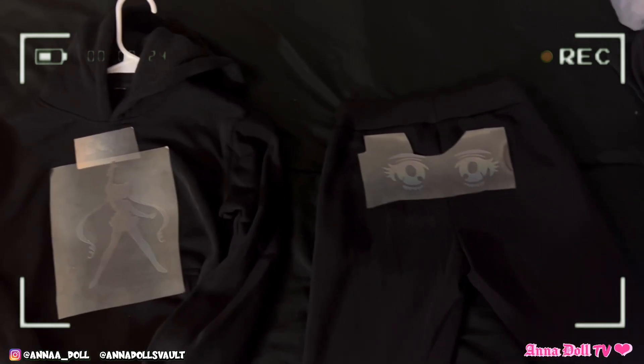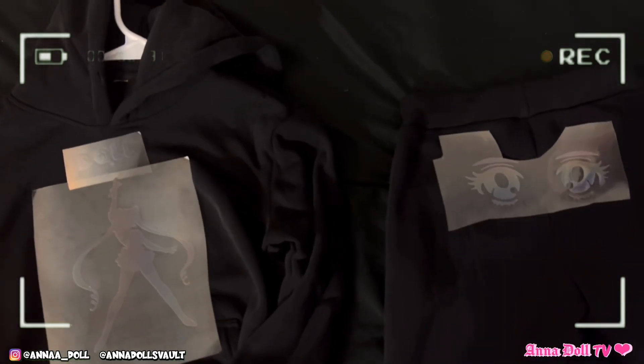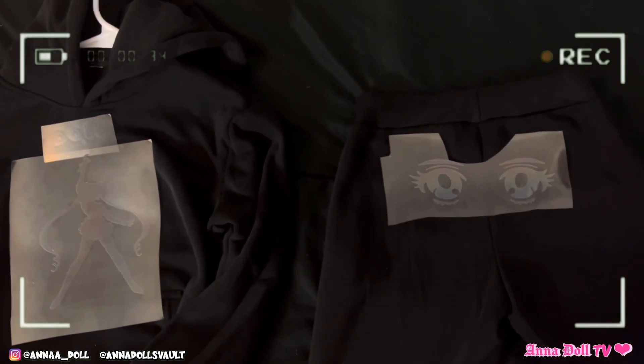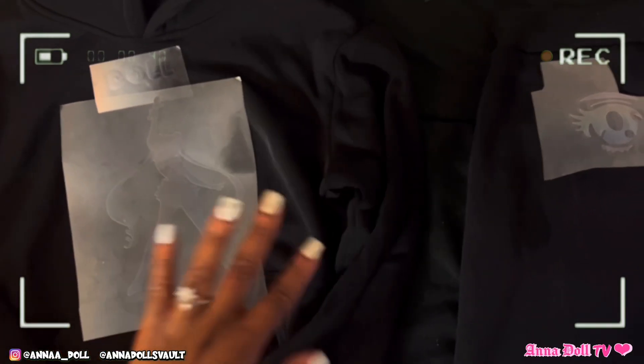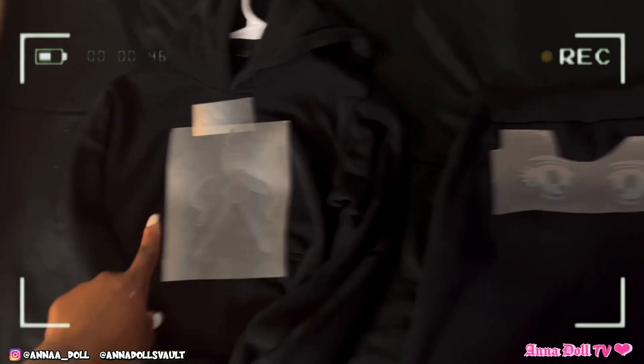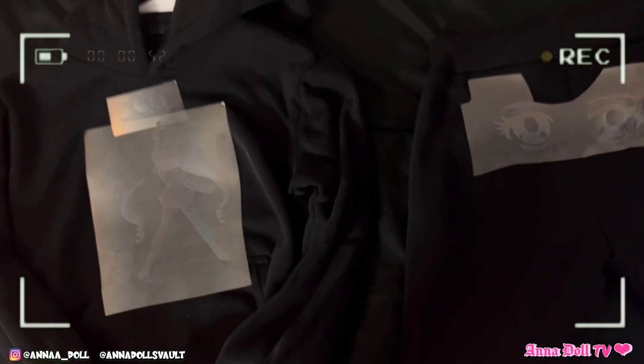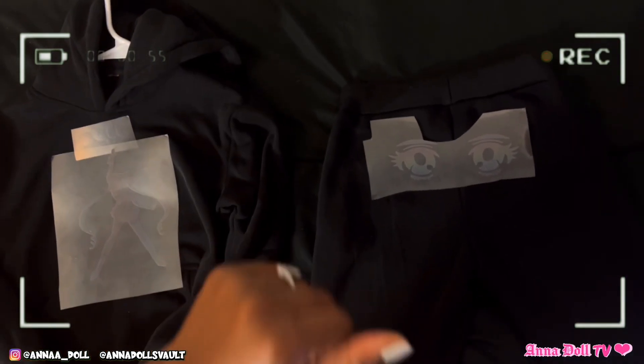I'm so excited to see how this comes out — I'm nervous! Let's get to work. You can see the black holographic material right here — once any type of light reflects onto it, it has that rainbow holographic effect. As you've seen in the sketch: the anime eyes on the butt part, the Sailor Moon girl, and the 'Doll' at the top. Let's get to working!